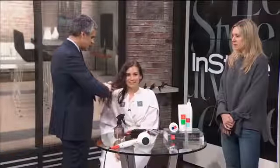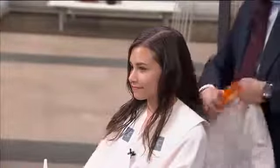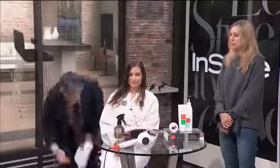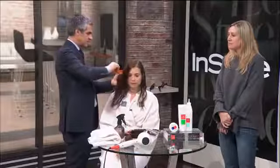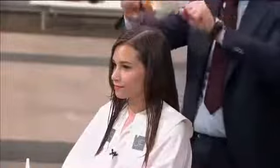After you wet the hair a little bit, we're going to start the cutting. And typically, if a client is coming to see you for this signature haircut, how long does it typically take? About an hour.